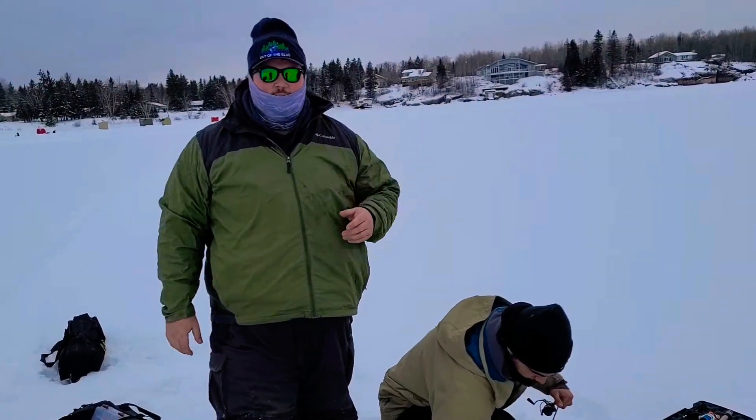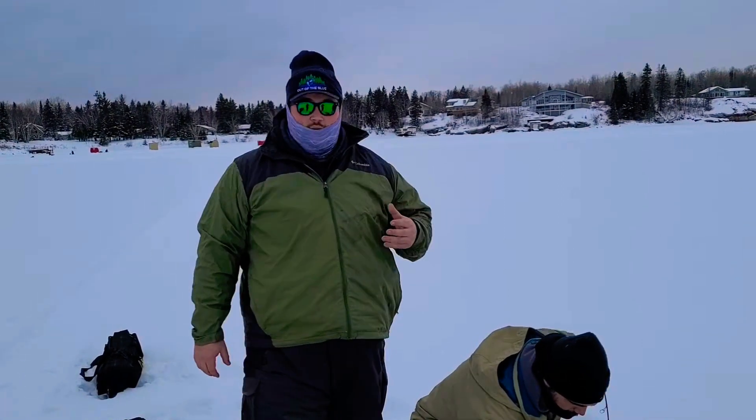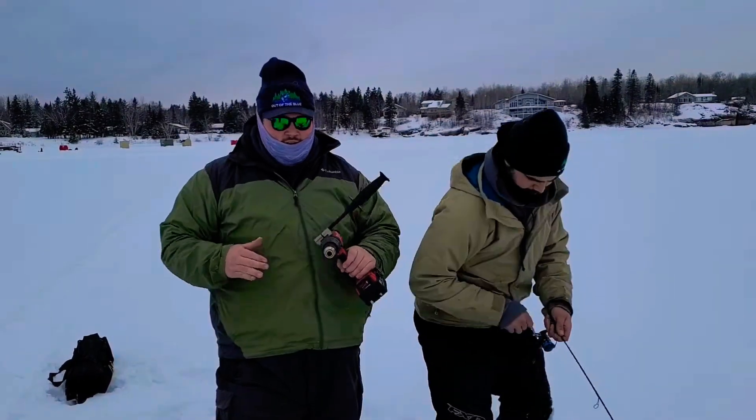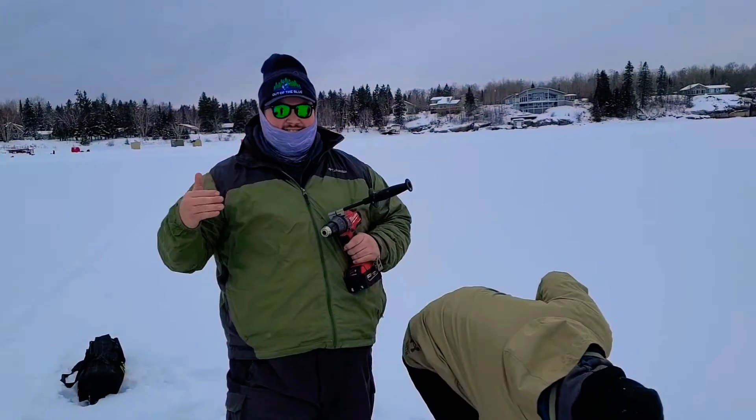What's up guys? Eric here, out of the blue. Today we're on Nudamec Lake. We are fishing in the winter, and one of the nice things about today's technology is you can use power drills connected to a flight to drill your holes. Light, compact.